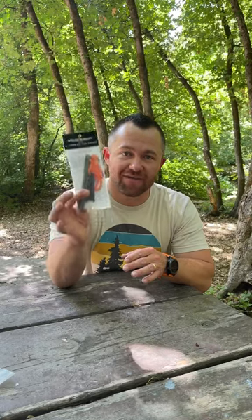Hey everyone, Isaiah here at SoFo Survival. In this short video, I'm going to show you the 5-inch Ferro Rod Fire Striker.